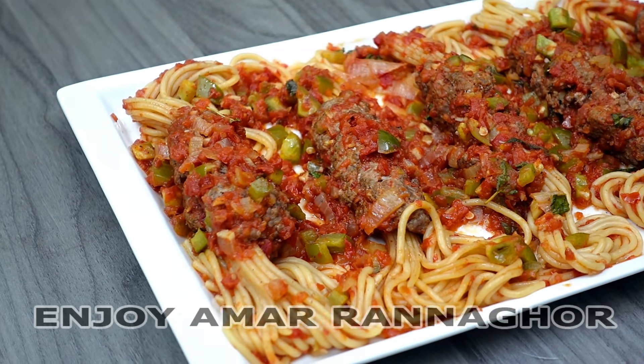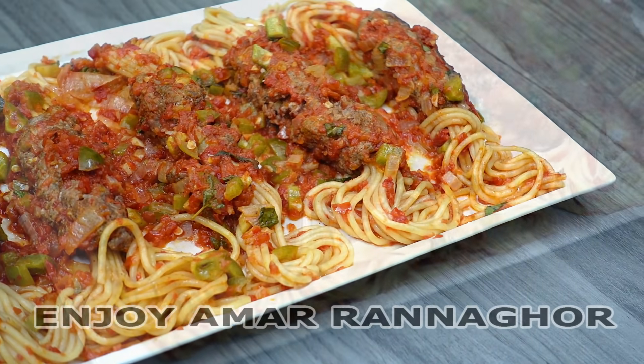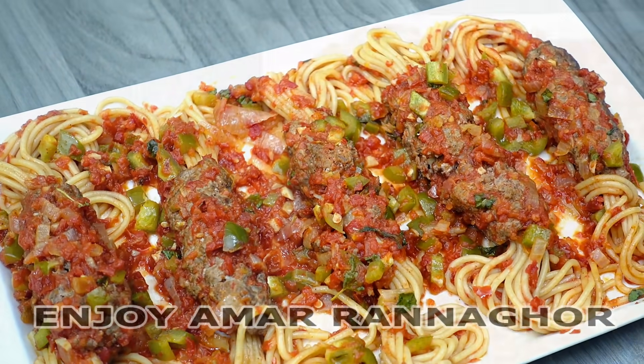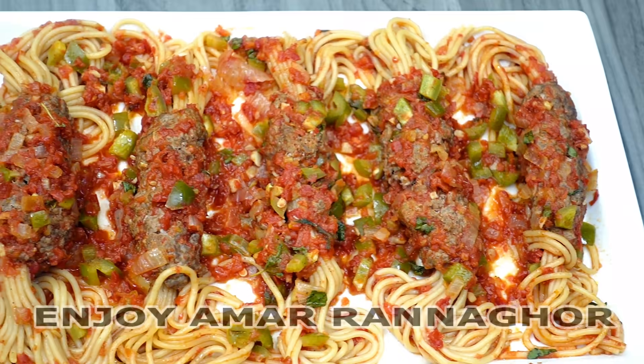Assalamualaikum. I am very good to know how to eat a meal. This recipe is the best meal. It is very good to know how to eat a meal. It is a good meal for the meal.